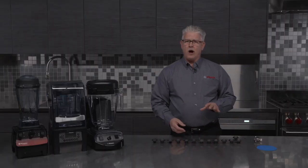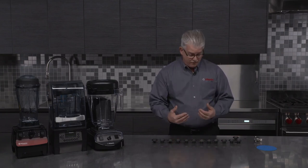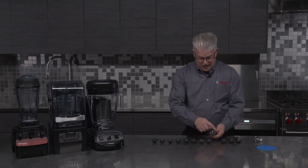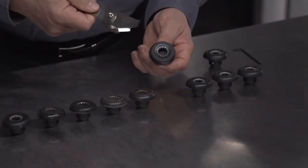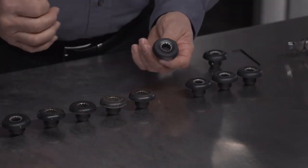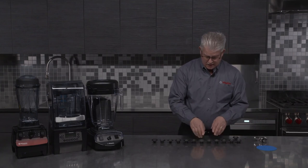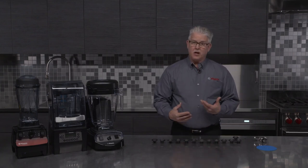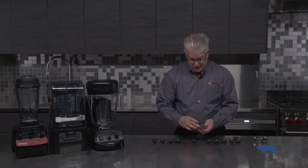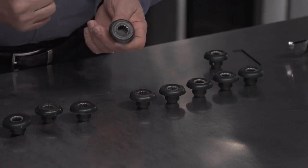I'm going to show you some of the different wear patterns and what causes them and what you can do to avoid it. The first one shows wear on the top of the drive socket. That wear is caused when the blade gear engages into it — this happens when you're putting the container on while the machine is still running. It's going to typically wear the top out. Some other wear patterns are these gears down inside here — the female gear — it's going to wear out, and again this wear is caused when you take the container off and on while the machine is still running.